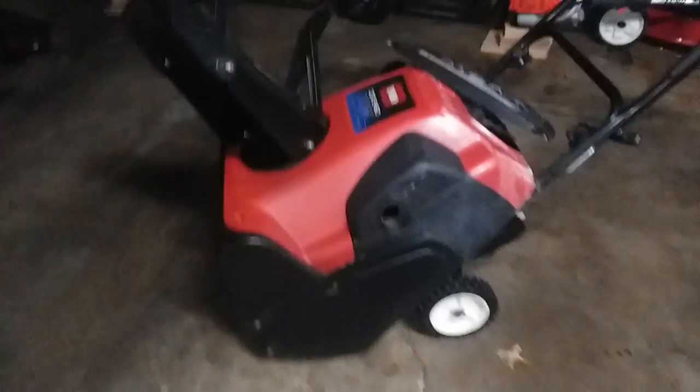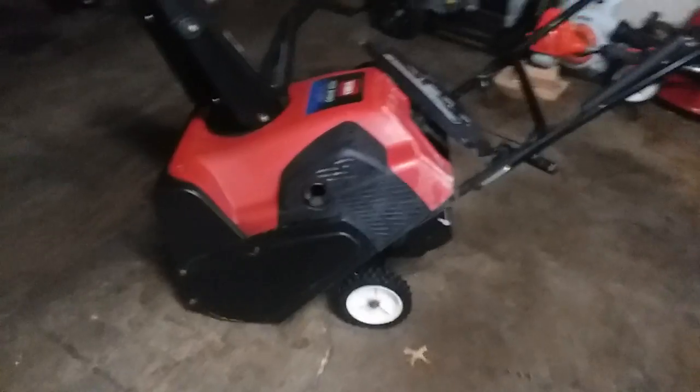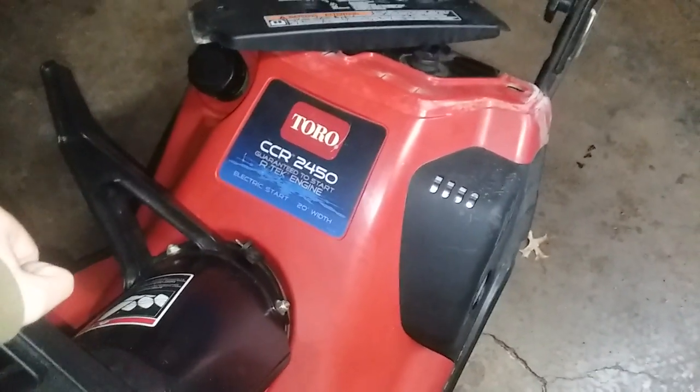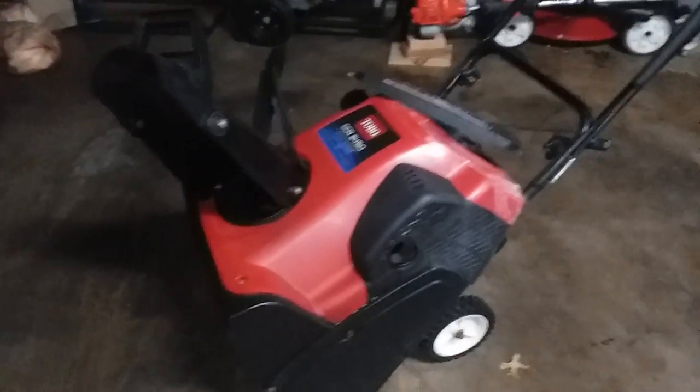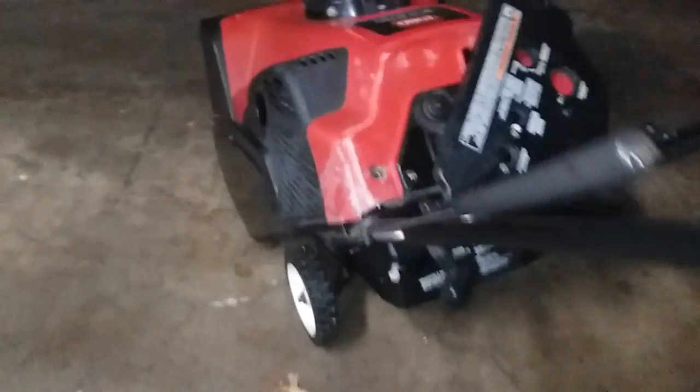There are a couple key areas you want to maintain. It is a two-cycle machine — that means gas and oil in one compartment, so the oil is not separate. There are only a few areas you need to maintain with a single-stage snow blower like this, which mine is a Toro CCR 2450. Number one: your paddles, which are these things. Number two is the scraping bar right there. Number three is your drive belt right here, underneath this black cover. Number four is your spark plug. Number five is the fuel filter.